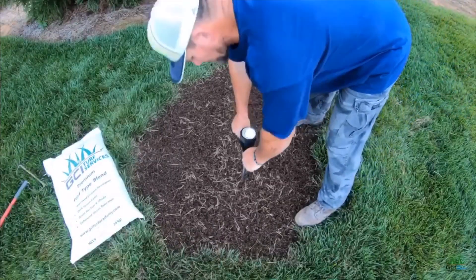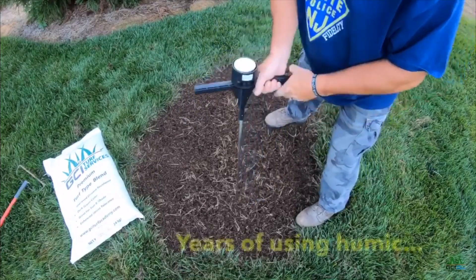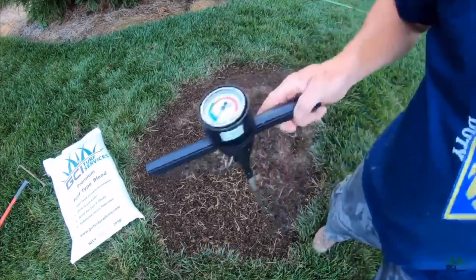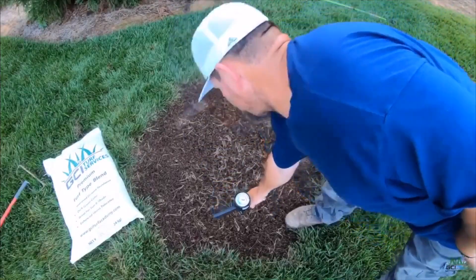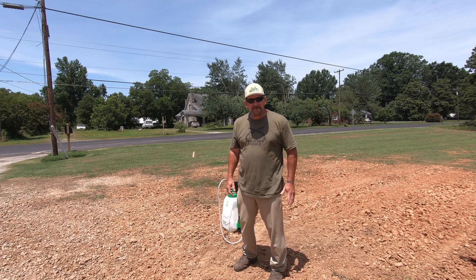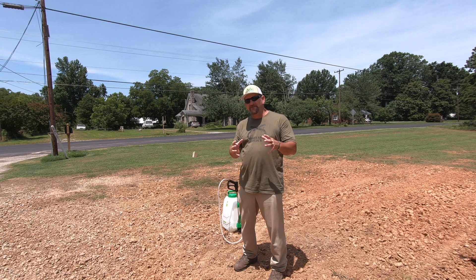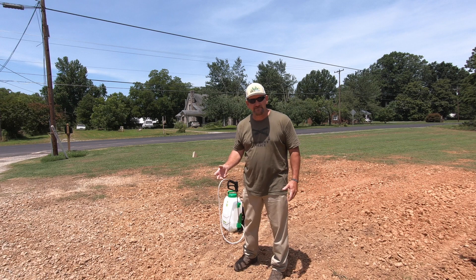I've been using humic acids for a long time. I know you've seen those videos where I walk around my yard and I'm probing around with that 33-inch probe with no issues whatsoever — that comes from years of using humic acid. I want to give you some good general knowledge about the Humic 12 and what it'll do for your ground.